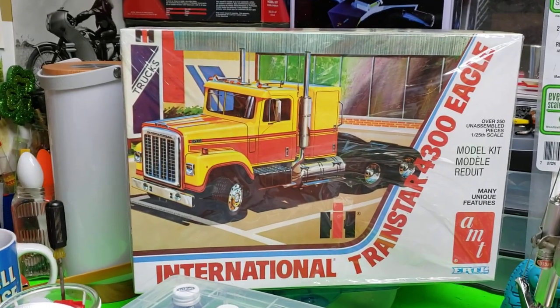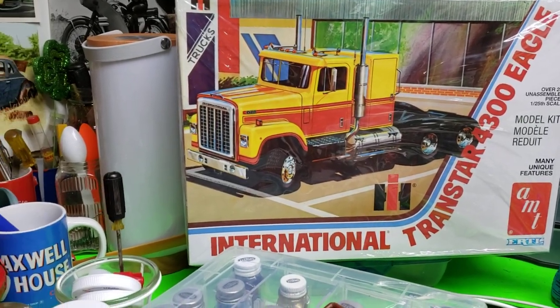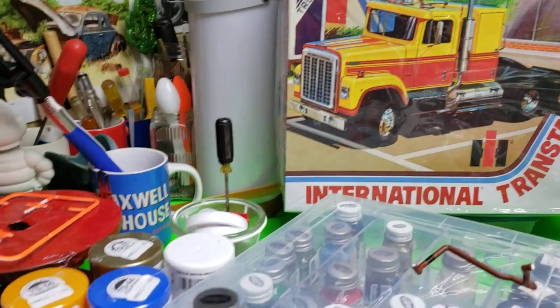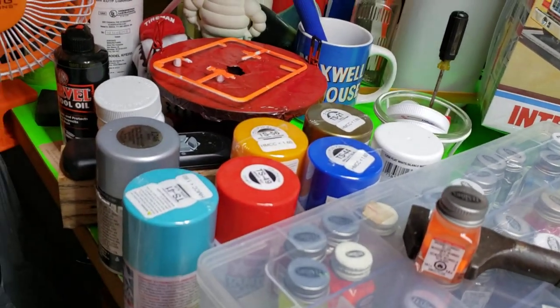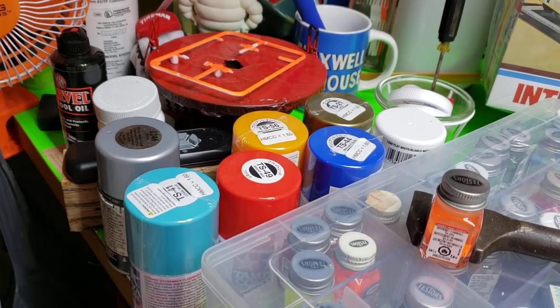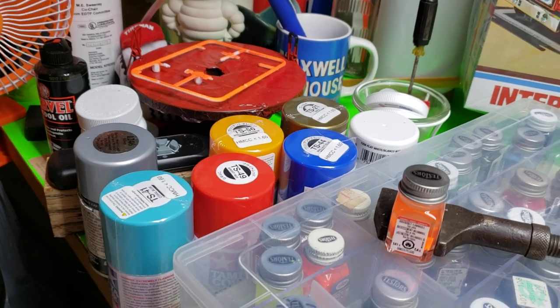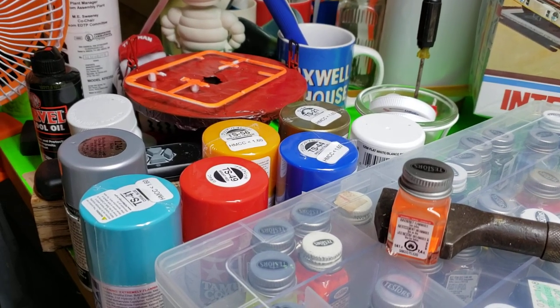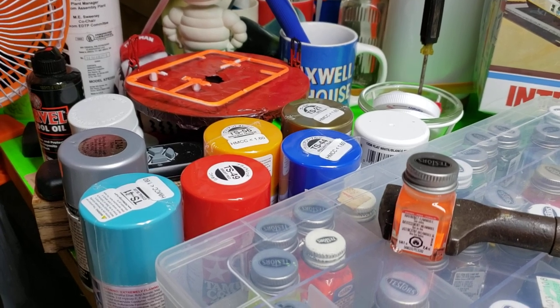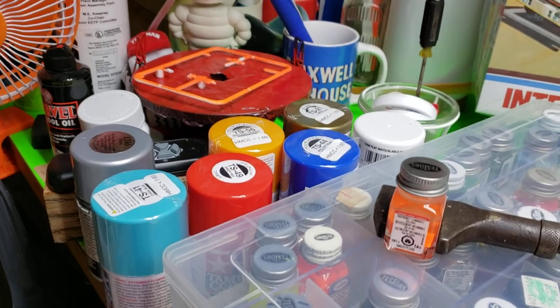I'm not sure what color I'm going to do. The decals look pretty nice — kind of beige and brown — but I'm not sure if I'm going to use those yet. I got some paints from the hobby store before all this virus stuff started flying around. I'm thinking maybe red with white and a black stripe, or maybe blue with white and a black stripe — we could do some different things.